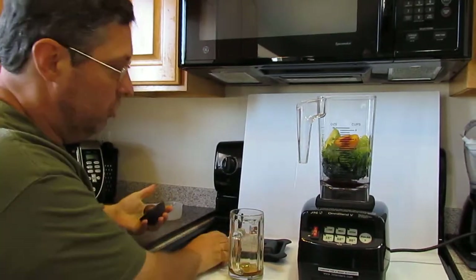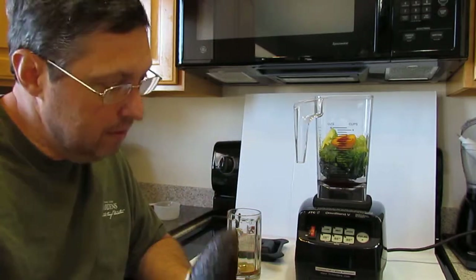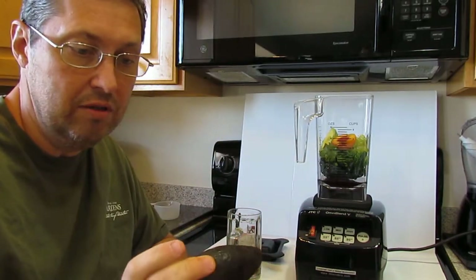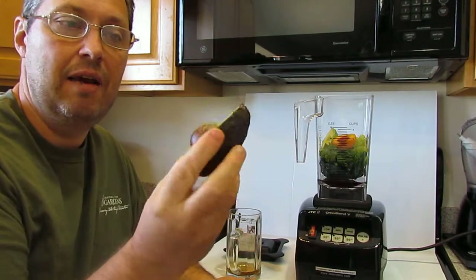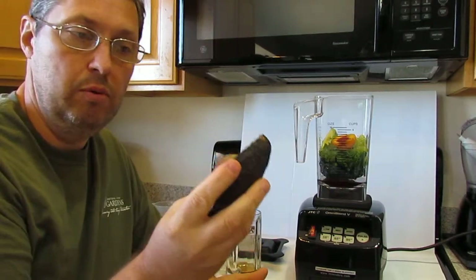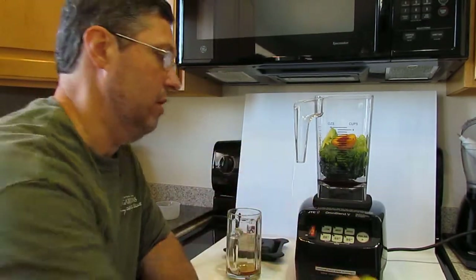I wanted to show you the avocado. I'm not going to use the avocado peel. I could — it would emulsify and pulverize it — but I have never tasted it. This is the avocado pit, which we're not going to put in this time. But isn't that beautiful? Just look at that beautiful avocado.